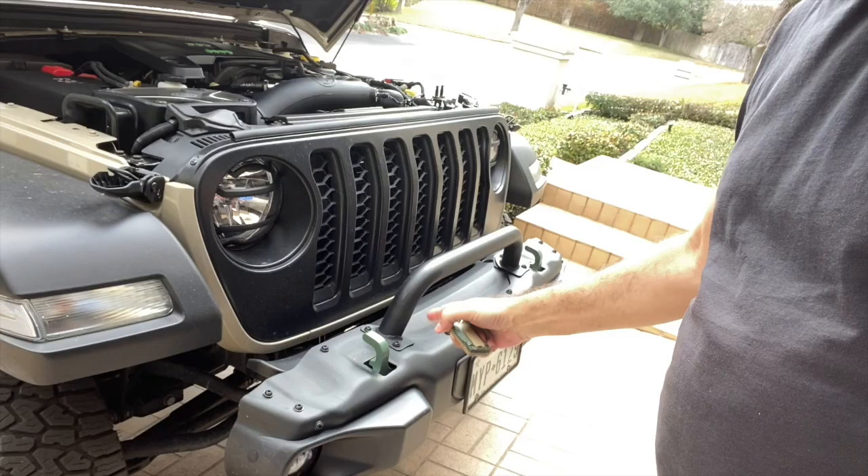This replacement is from AJT, and I went with the multi-colored version. It has green on the back and Gobi on the front, which I chose to match the green accents on my Gladiator — the tow hooks up front, the engine cover, and inside. We'll get to that in a couple of minutes.